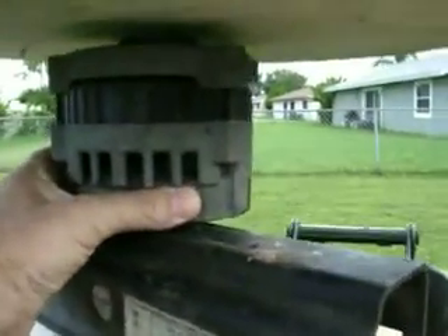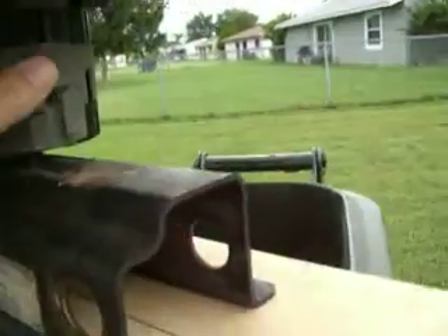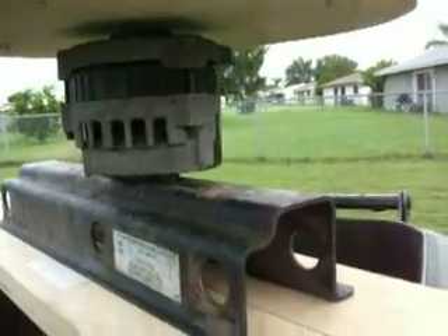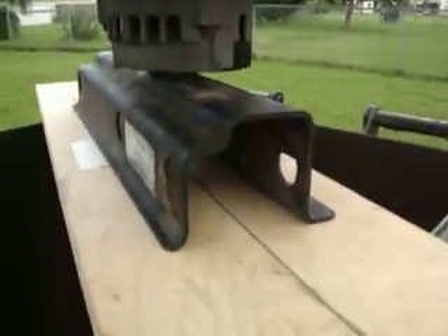I mounted this alternator onto this piece of steel. This isn't the alternator I'll be using — I'm using a PMA 10SI. I have to fix the stator on it; actually, I want to buy a new stator for it.